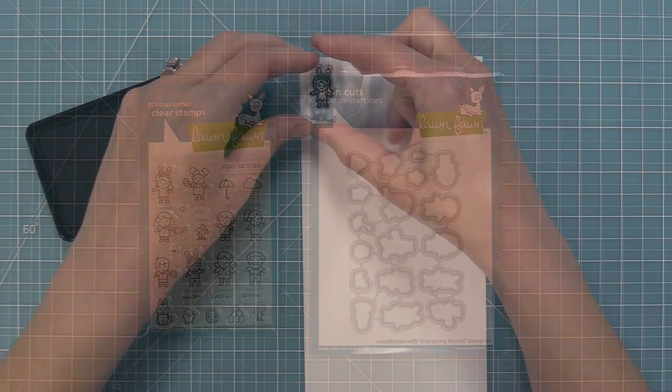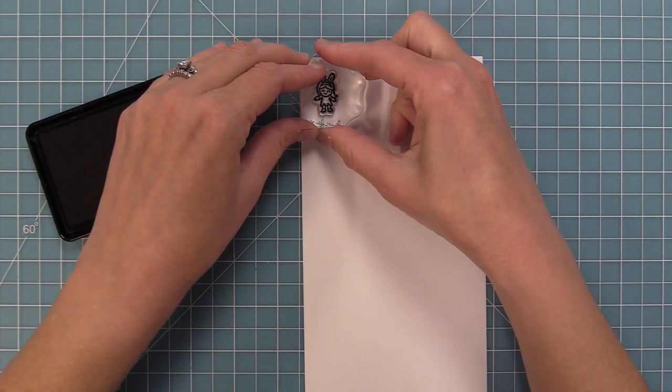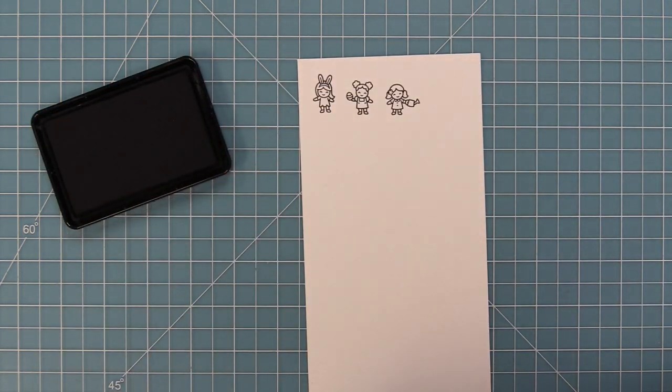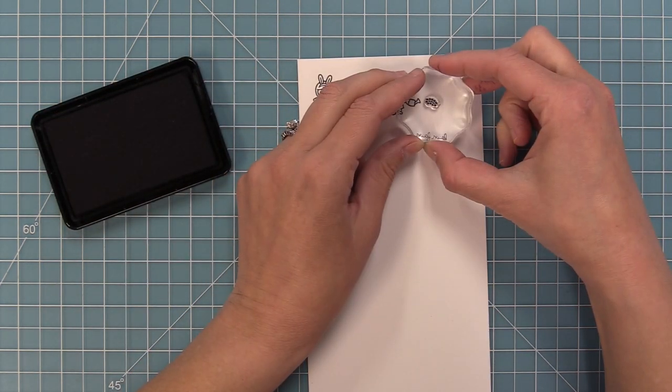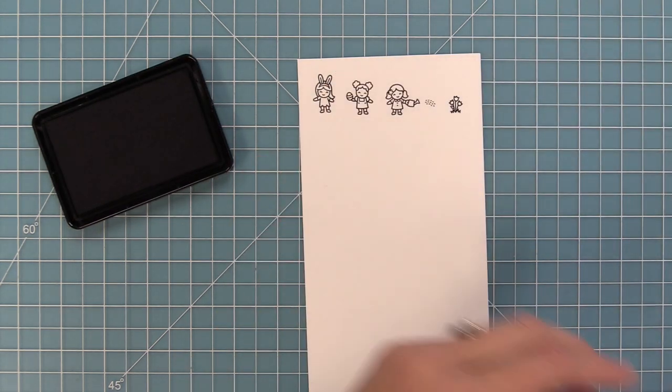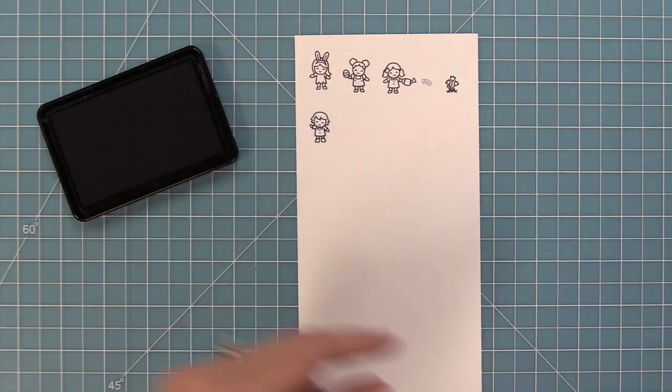This set is so cute and it has tiny little friends dressed up for both spring and Easter. We have some tiny characters with cute little bunny ears. Some are holding Easter eggs. This little girl here has a watering can and then these tiny little flowers — I love them so much.